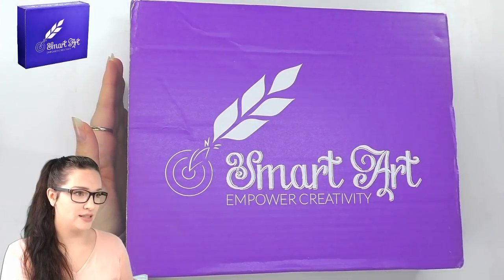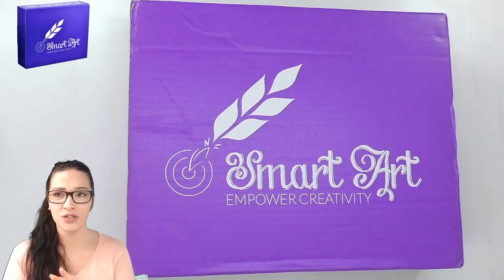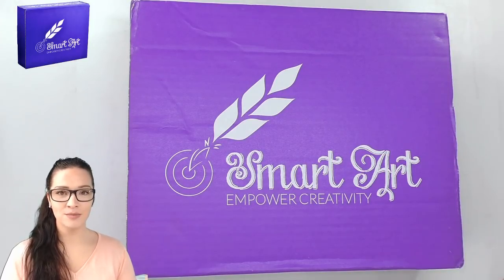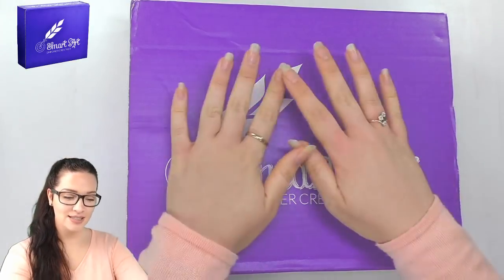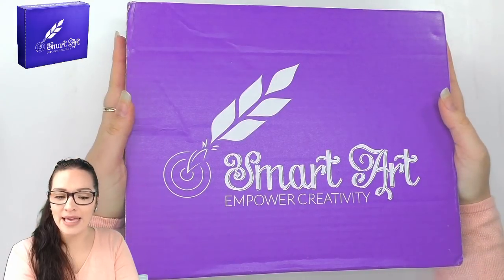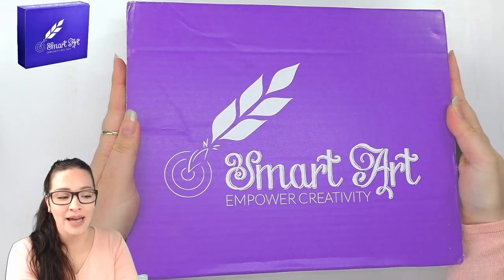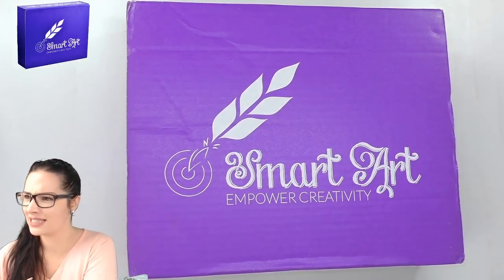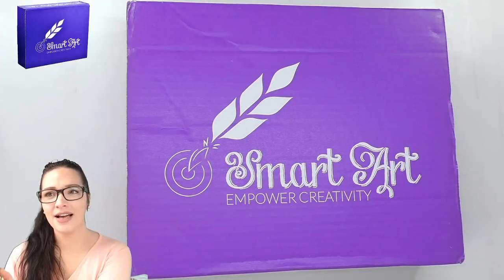My lovely moderator Maureen is going to take note of you guys during the super chat. When you guys use the super chat, Maureen will give you a number, and then at the end of the stream I will randomly pick a number live on the app. There are going to be three giveaways today. The first giveaway is the Smart Art Box and the artwork I create with it. The second giveaway is one month free access to my student portal, which includes free ebooks and my beginner's color pencil course worth $65.